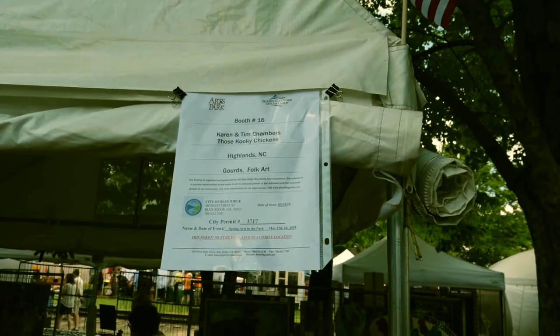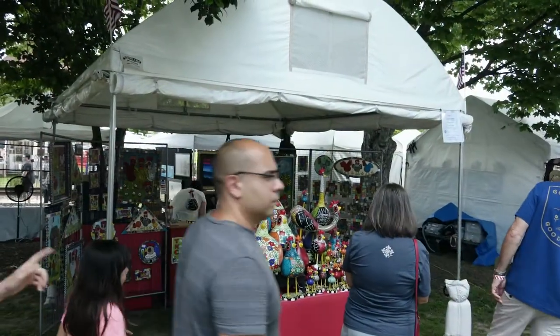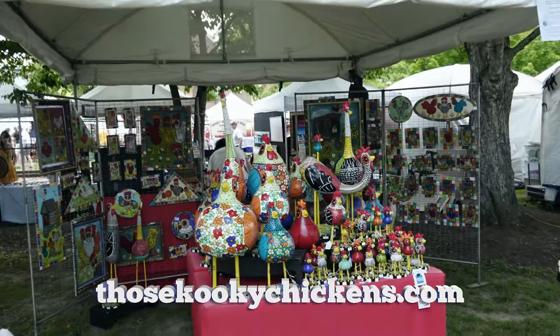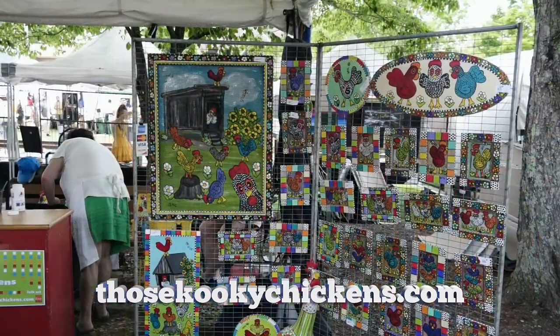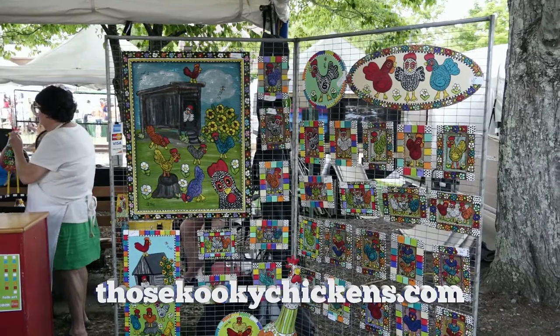Hi, I'm Karen Chambers. My husband Tim and I, we're TKC — Those Kooky Chickens — and we make fun, whimsical folk art. We use gourds and bright colors, and also do screen paintings and things like that. It's a lot of natural and recycled materials. It's meant to make you smile and be happy. That's the whole point of our art.